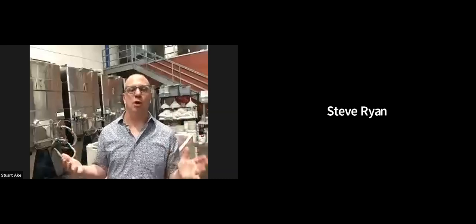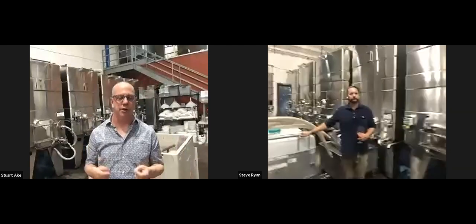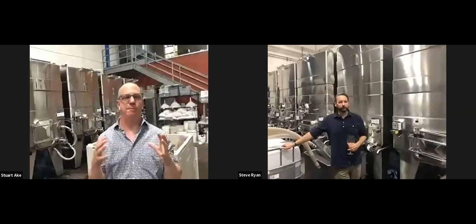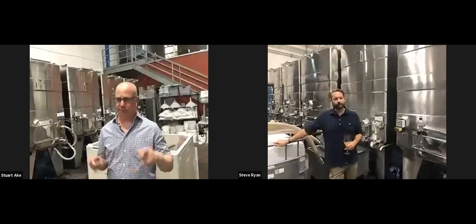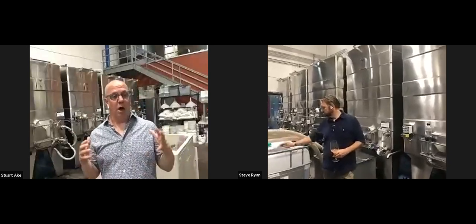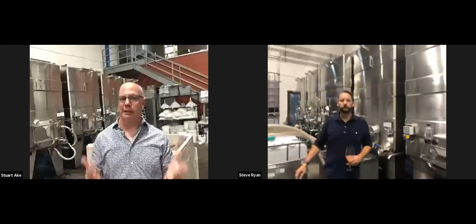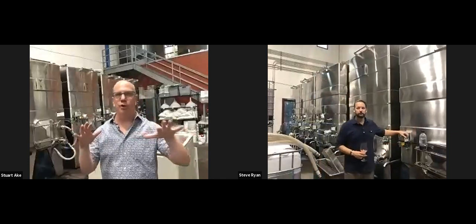Typically with Pinot Noir or Rhone varietals like Syrah, in certain years we'll do stem inclusion — fermenting with at least a portion of the stems. With that wood in there, you typically get a little more color, a briar patch character, and more texture in the mid-palate to finish. The challenge in California is the weather is so good that grapes ripen very quickly, and if stems are still bright green rather than lignified, fermenting with them introduces herbaceous or vegetal flavors.